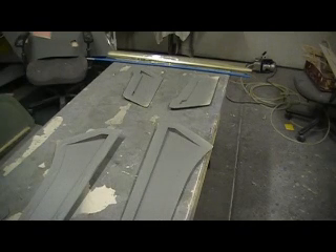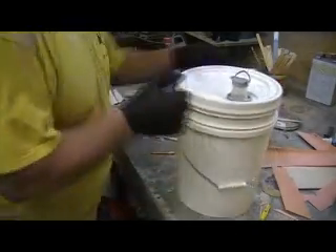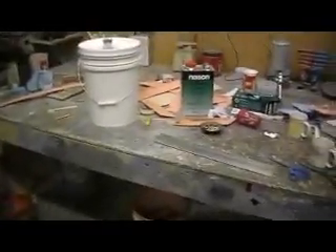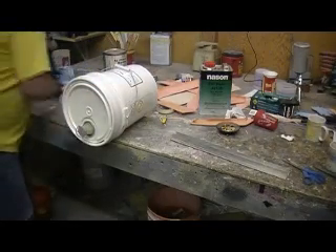This epoxy — people say, how come you don't use a respirator? This stuff doesn't even put off any odor at all. I can't even smell it. A five-minute epoxy puts off more odor than this. This is basically what I do with this big ol' jug — got to make it more manageable, easier to work with. Take it and flip it up like that.